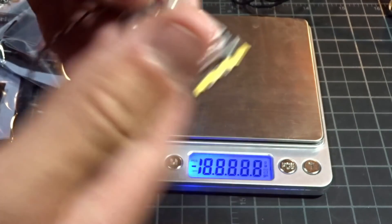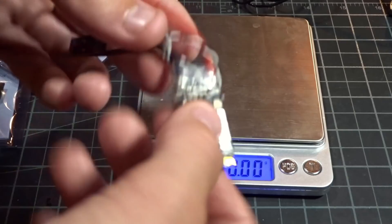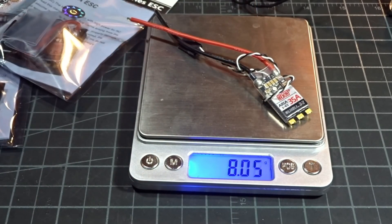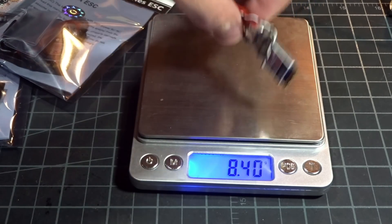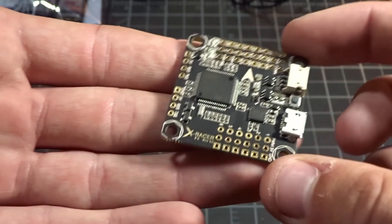On the other end we have some 16-gauge power wires as well as your standard signal wires. One of the downsides of having a separate large ESC like this is it's going to weigh quite a bit. This weighs 8.4 grams, however without the wires it weighs 6 grams. So that is going to add a bit of weight to your build, but once again if you're looking at a freestyle build, it's not so imperative.